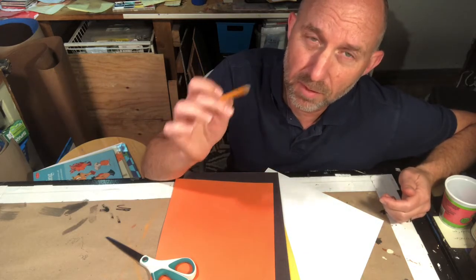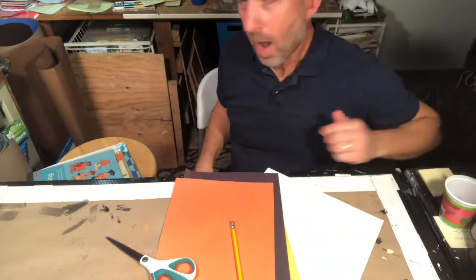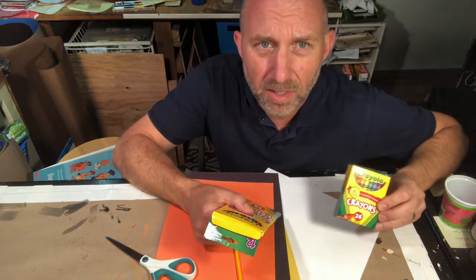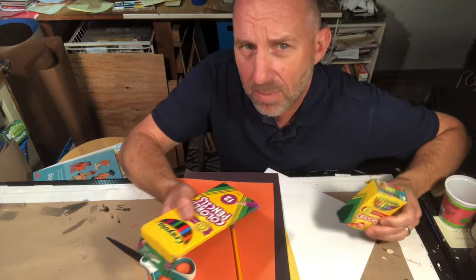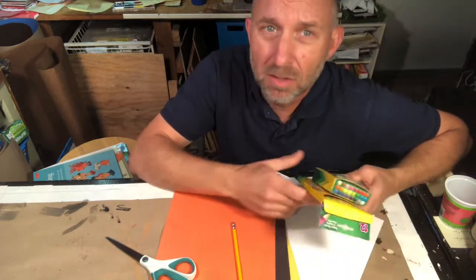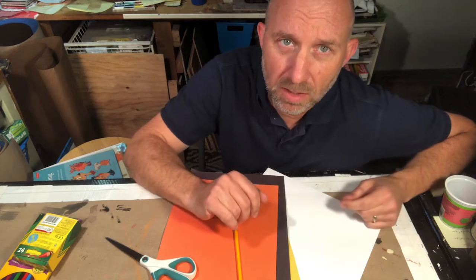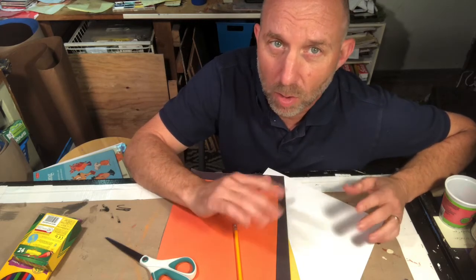You could draw stuff first and then cut it, so you need a pencil. Optional, but useful: something to color in your animal with — some crayons, some colored pencils, maybe some markers, or even paint. Whatever you have and whatever you feel like using is totally fine.